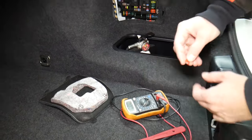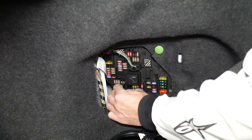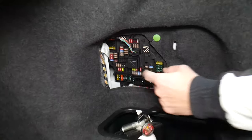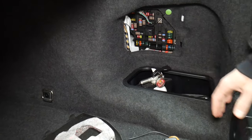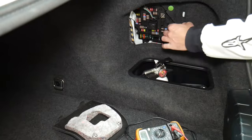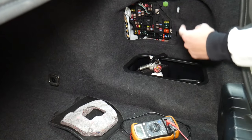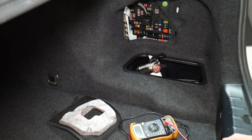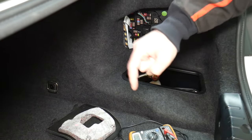Always test your fuses even if you think they're good — it's even happened to us, and we work on cars all the time. Also always test your relays; they're a little harder to test. We'll put a link in the description below showing how to test fuses and relays. We've seen so many customers who thought they had a good fuse, put it back in, and wasted money on parts and diagnostics they didn't need.